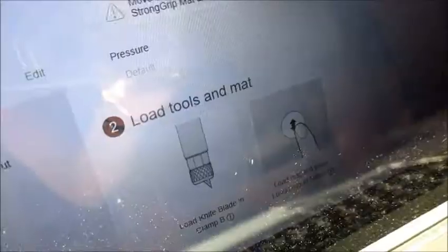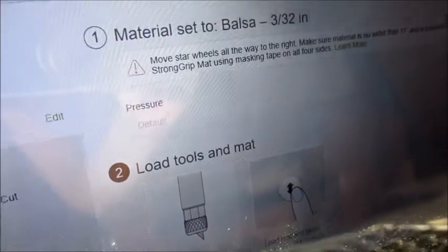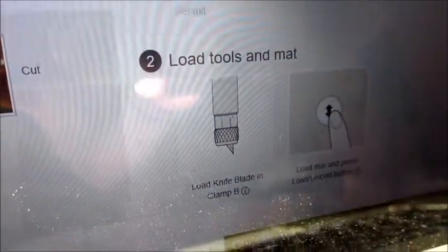I tell it to go ahead with balsa wood 3/32 — the other option is 1/16 — and then I press done. It reminds me to remove the star wheels to the right, load the knife blade, and load the mat.